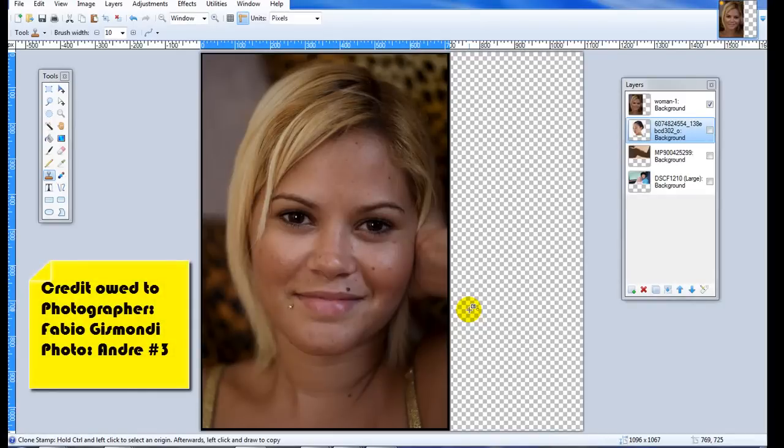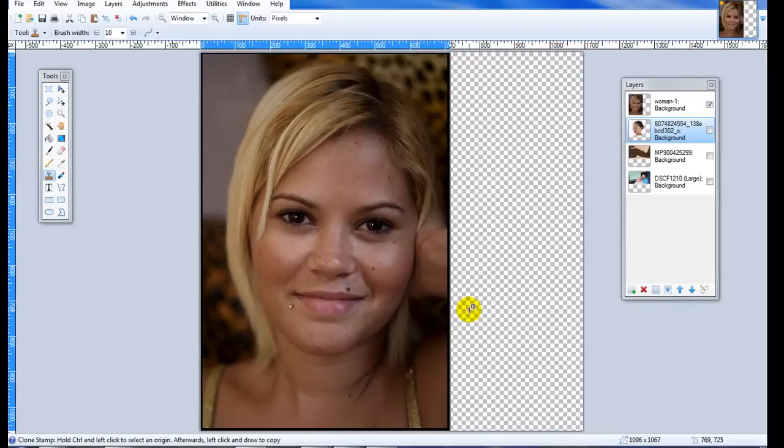Good morning, this is Matt Sherwood for the Tech and Stuff channel. I am a technology teacher of middle school students, and I'm going to be showing you some basic techniques to clean up a picture — to add some touch-ups and retouches. This picture is of a beautiful woman who does not need any work done, but for the purpose of this tutorial I'm going to show you how to remove some minor facial blemishes and smooth out her skin tones on this picture and a couple others.